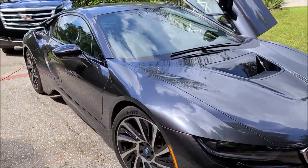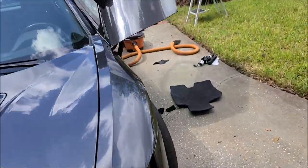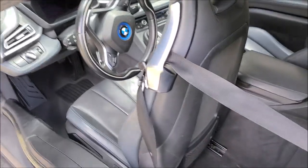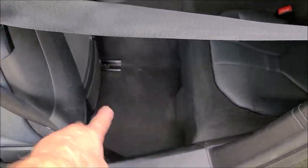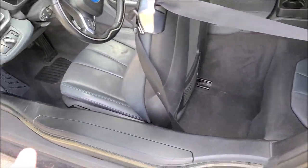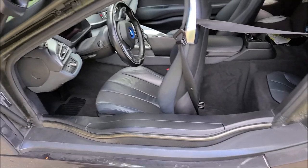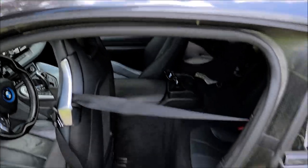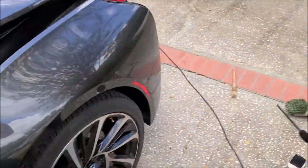I'm just doing a wash, clay, and seal on the outside, and a little bit beyond a basic interior on the inside. I just got done vacuuming this side out; I still need to vacuum the mat, and then he wants a damp shampoo done on the inside, clean the leather, all that cool stuff. Looks like he really drives this car, which is cool. I don't know - is this roof supposed to look like that? Looks kind of like it's sun damaged. Anyway, super cool car.